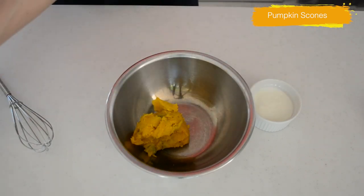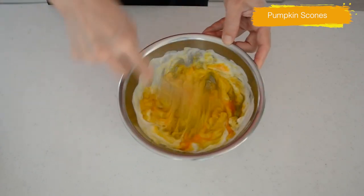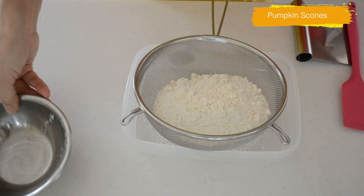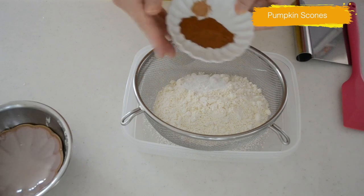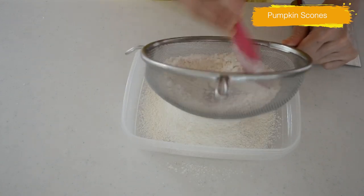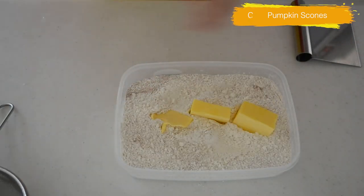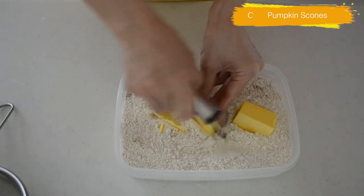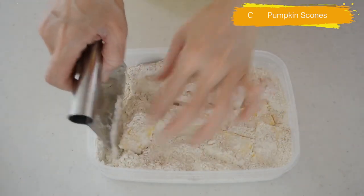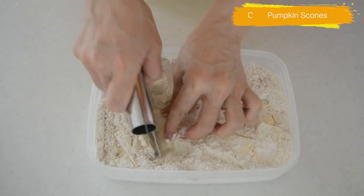Now let's mix the wet ingredients. Put your pureed pumpkin into a medium-size bowl. Add yogurt and one large egg, whisk well until evenly mixed. Sift together all-purpose flour and baking powder, add cinnamon powder and just a little bit of nutmeg. Even out the spices into the flour. Put in unsalted butter — it should be cold enough to cut through. Do not touch the butter too much with your fingers, as your body temperature will melt the butter and your scone will end up hard like rocks.